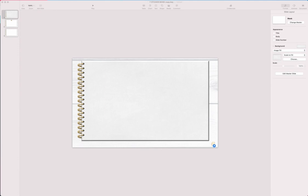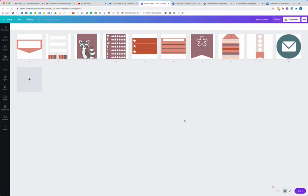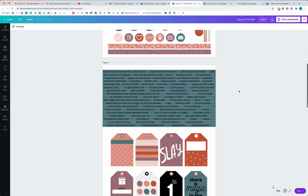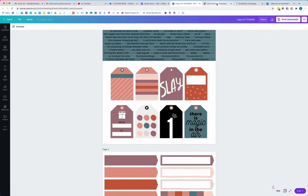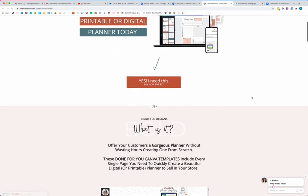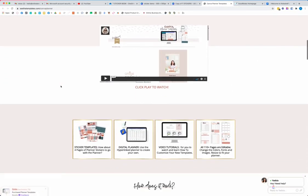What I'm going to show you is how to put your digital stickers inside a digital sticker book that you will deliver to your customer. Step number one is you're going to need stickers. These sticker sheets come with the Canva planner templates available in my shop, and if you already know me, this is probably where you got them from. I'll share a link so you can go take a look.